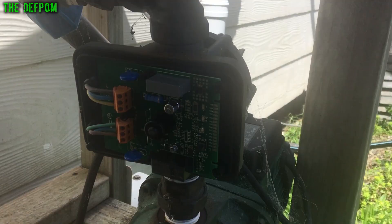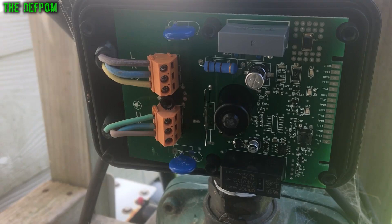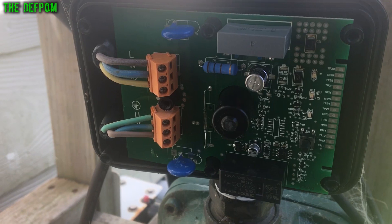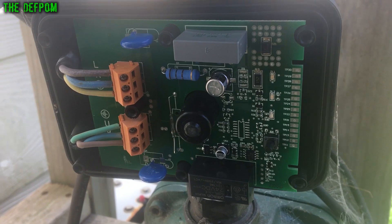There's the control board. I'm not quite sure what's going on there. I can see a reed switch. I'm going to take that control board out and check it — make sure the reed switch is working and stuff like that. Check that board out in case it's a bad reed switch, which is quite common.